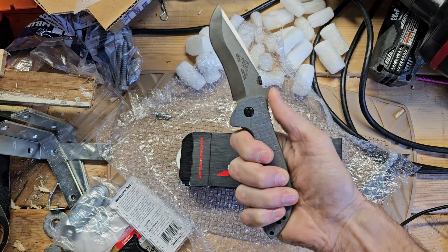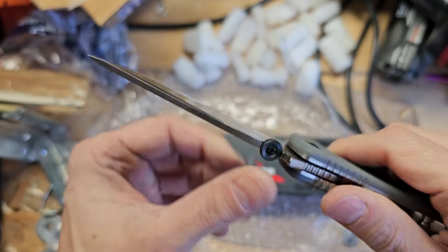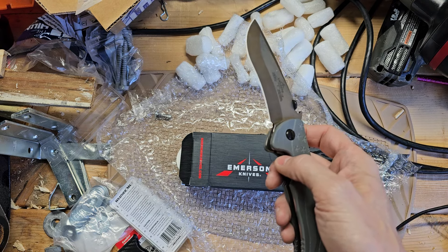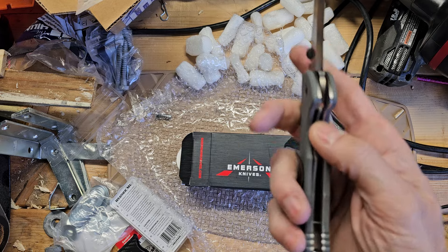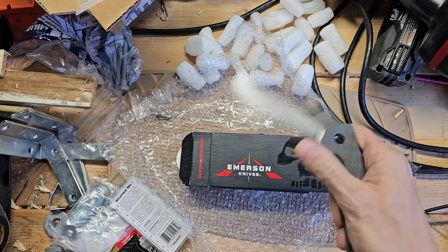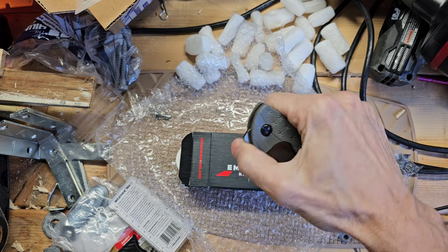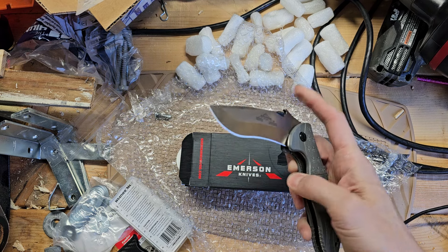Wow. I've never held a Commander, and just right off the bat this is very, very comfortable in hand. And there's that chisel ground blade. Emerson Commander. Let me check the sharpness — I've got a piece of paper here. Wow, very sharp. Lock up — very good. I didn't feel any lock stick. Try to deploy it again — oh yeah, wow. Man. I'm thinking I'm gonna have an Emerson problem here soon. Let's see if I can front flip — wow, that is awesome. I'm so, so happy with that. Very impressed with this one.